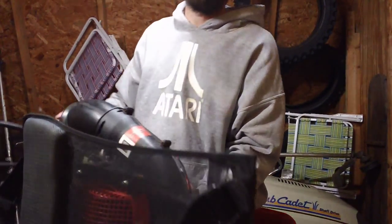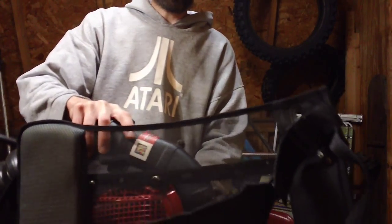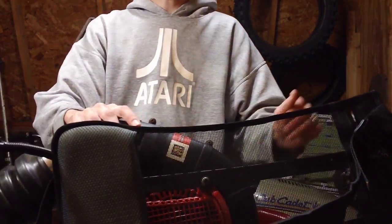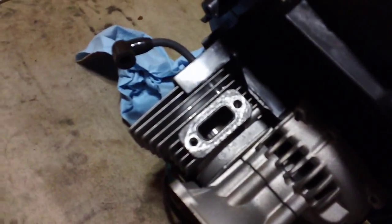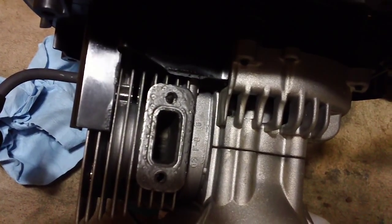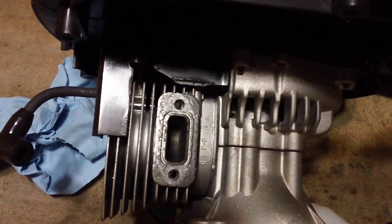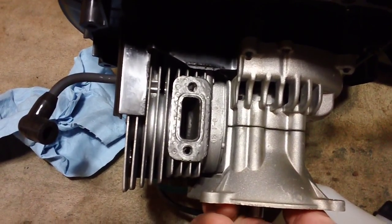Let me show you what this looks like on the exhaust side. You can see down inside there — the piston is moving up. You can see that scoring right there on the top left half, and that's the reason why this machine is not performing adequately at all.